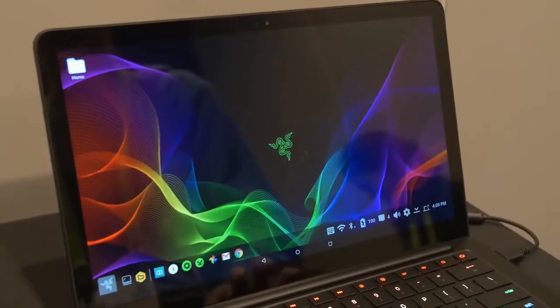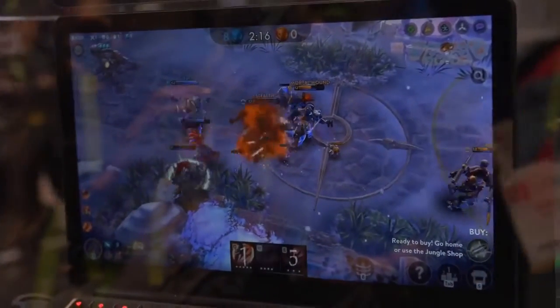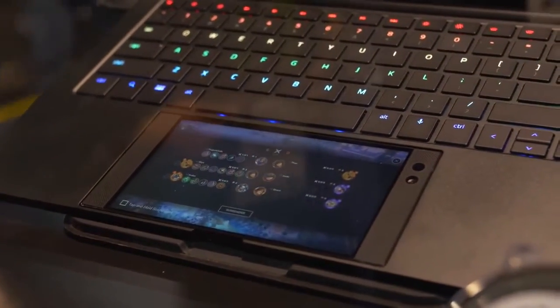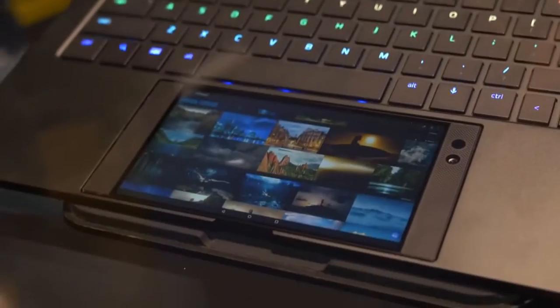The phone can be used as a trackpad to help navigate around the Android UI, and it can also be used as a secondary screen. The vision they have is that you can be gaming on your main display but have your item menu on the phone, or if you're working in Photoshop you'd have all your tools on that 5.7-inch display — I really like that idea. I just hope that while you're typing you don't accidentally press things on the phone; hopefully there's a quick way to disable the touch screen when docked.